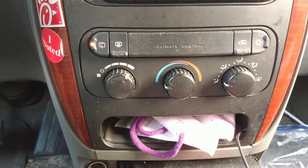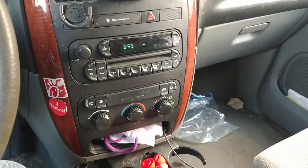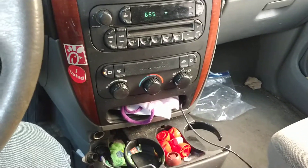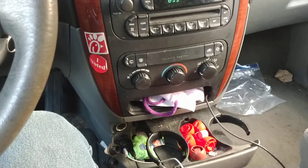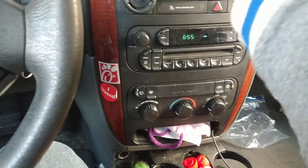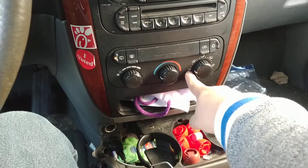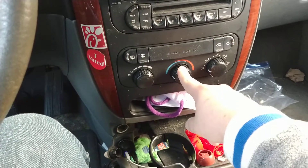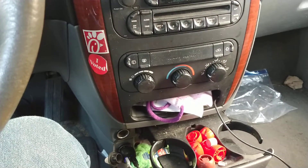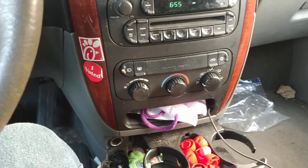Those motors, also called servos, have sensors in them to tell exactly where they are. When you replace the battery in one of these vans, sometimes it forgets where the servo was when it was last parked, so it just assumes the servo is at zero when it might be at 10, 100, or any other setting. This throws off where the van needs to park the servo for each temperature setting. My issue was the servo for the temperature blend got stuck or confused because the day we replaced the battery it wasn't too hot or too cold.